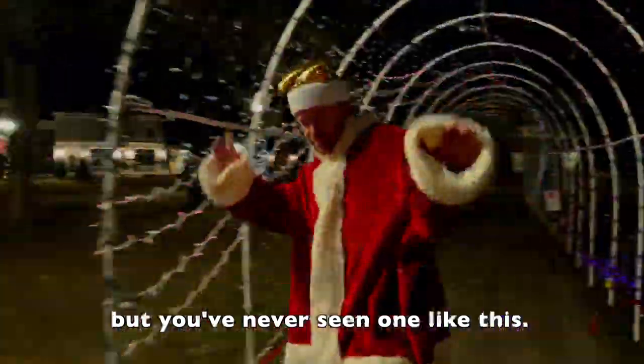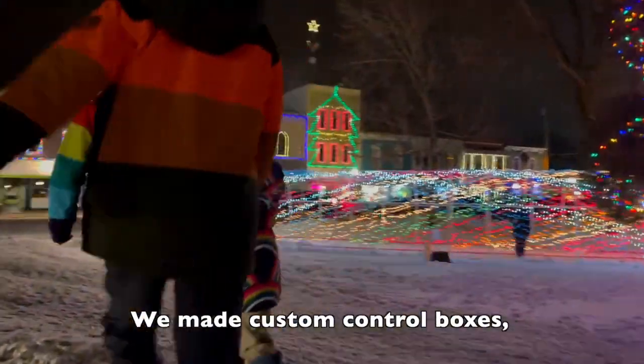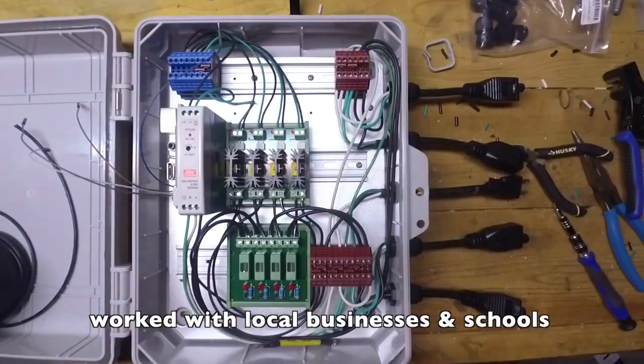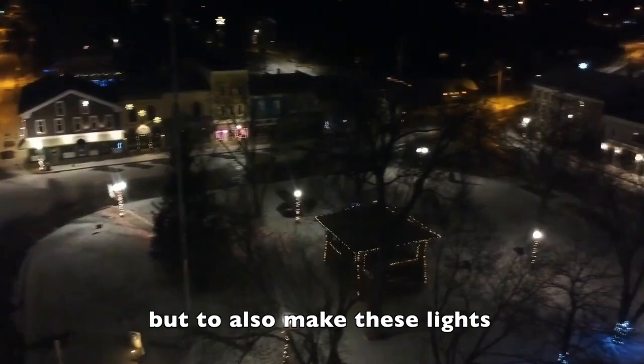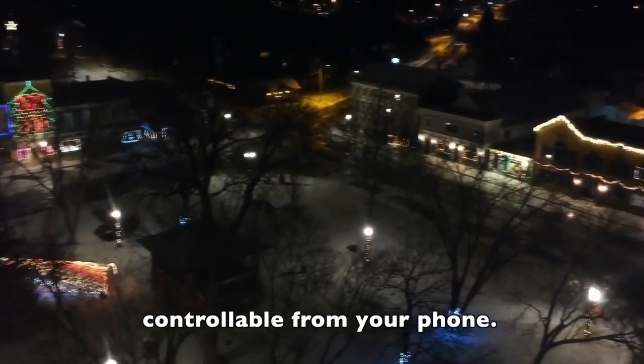So you've seen holiday light shows before, but you've never seen one like this. We made custom control boxes, worked with local businesses and schools, and we managed to not only cover our entire downtown square in lights, but to also make these lights controllable from your phone.